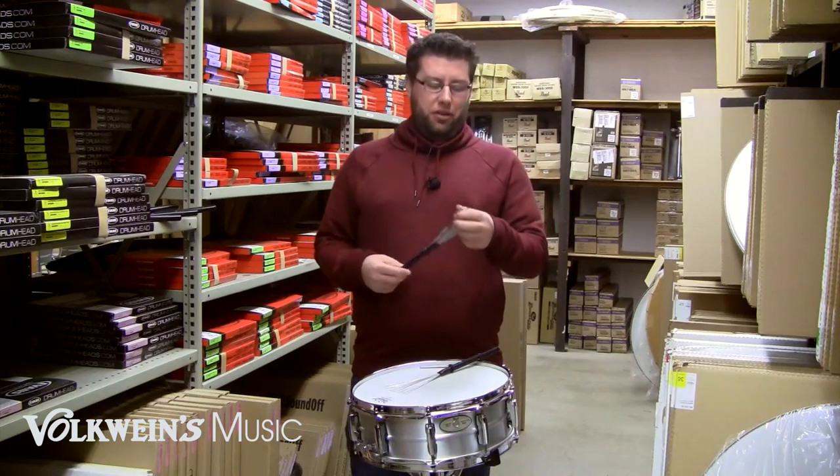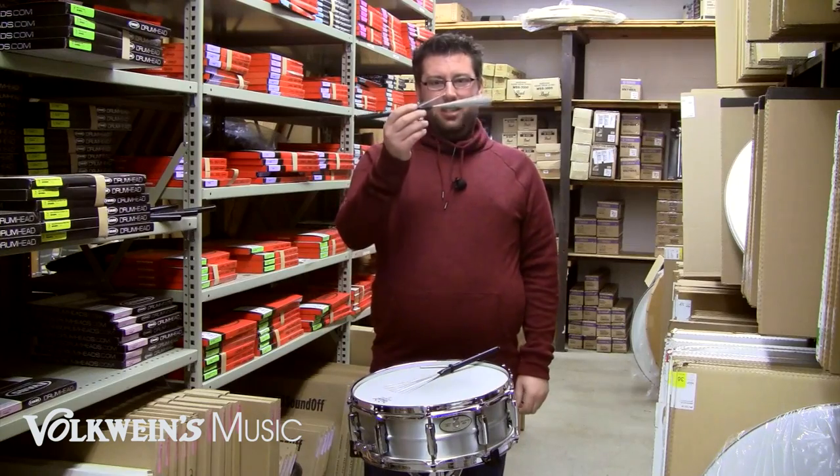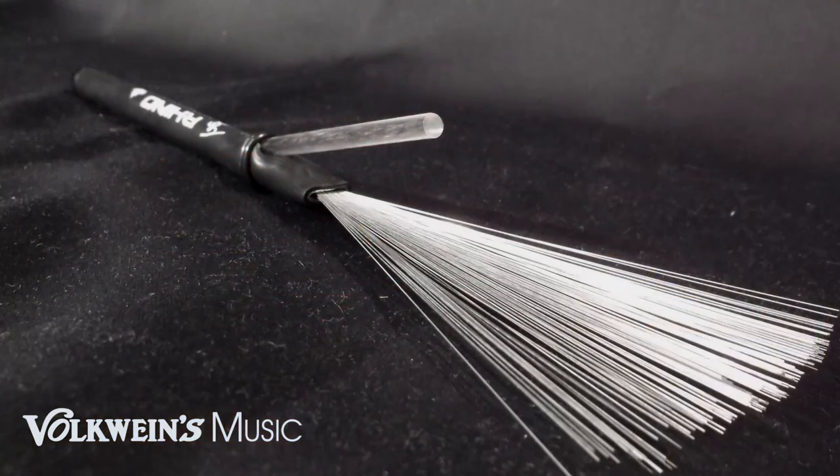What's kind of cool about this is you have a fixed wire brush, a rivet on the end for cymbal work, but you have this polycarbonate rod just sticking up — that's kind of the Rhino.